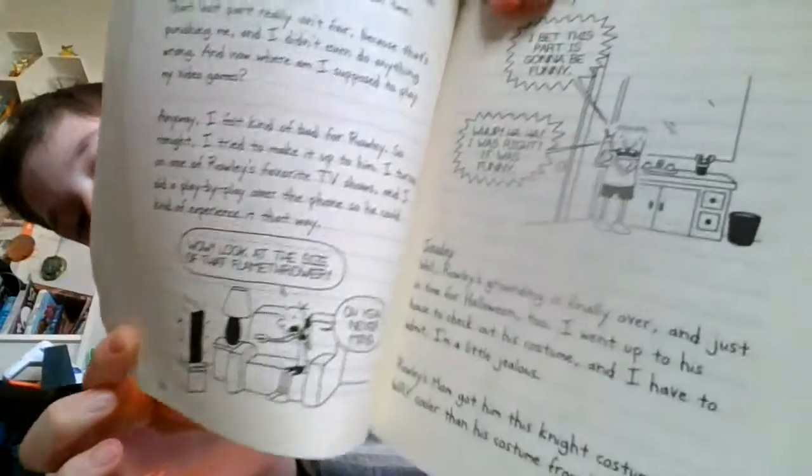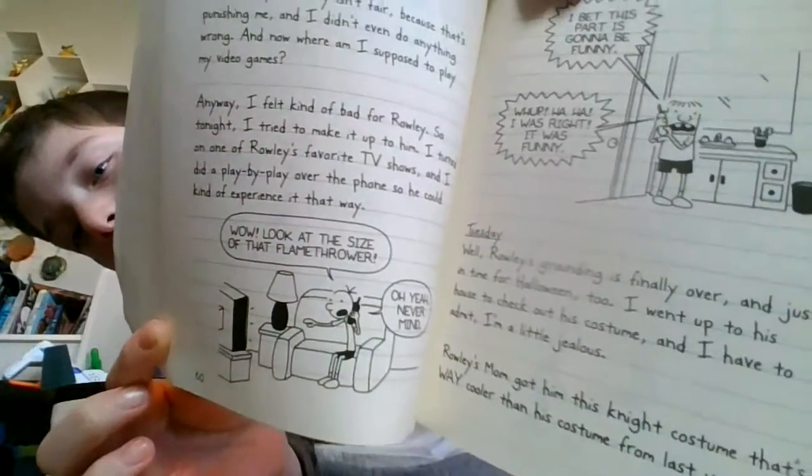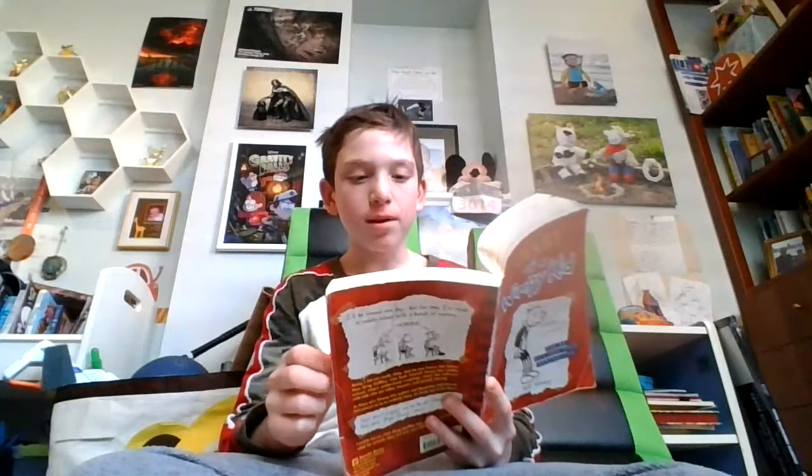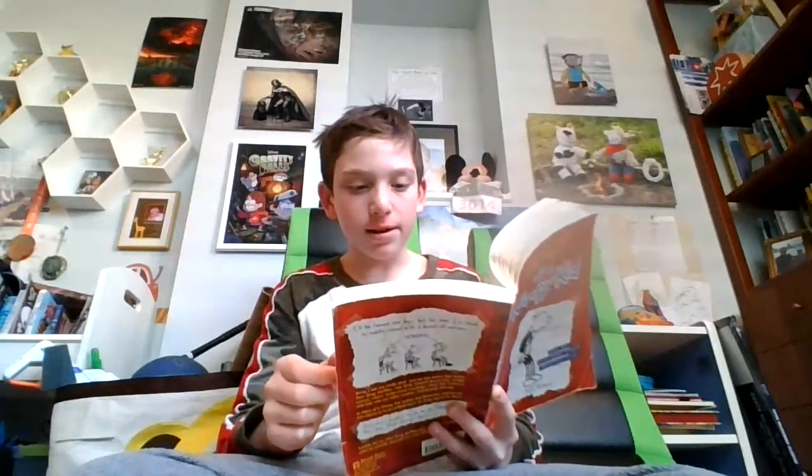"Wow, look at the size of that flamethrower. Oh yeah, never mind." I did my best to keep up with what was going on on the screen, but to be honest with you, I'm not sure if Rowley was getting the full effect. "I bet this part is going to be funny. Whoop, ha ha, I was right, it was funny."